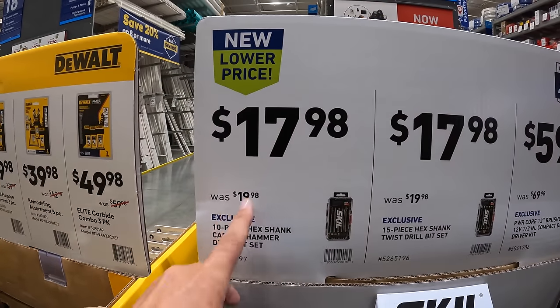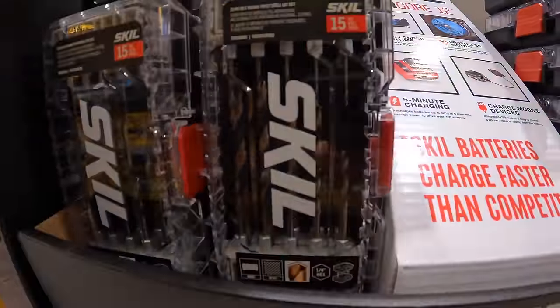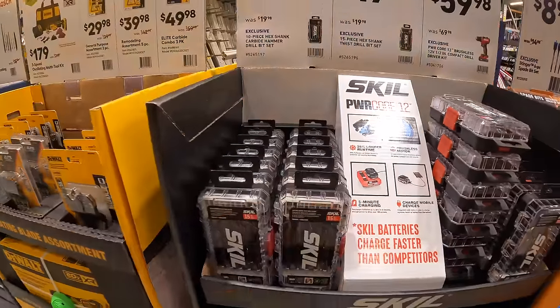This one is $17.98 for the 10-piece hex shank carbide hammer drill bit set. I'm glad to see Skill is having their sales out here — fantastic.